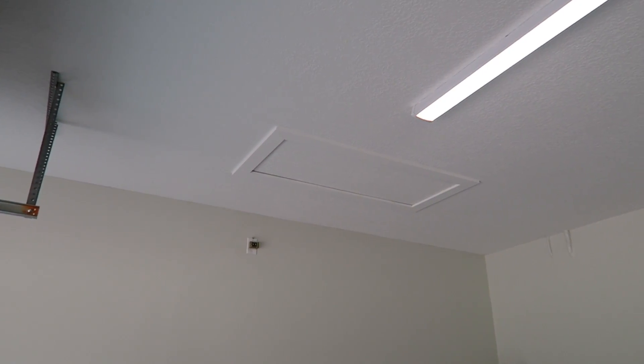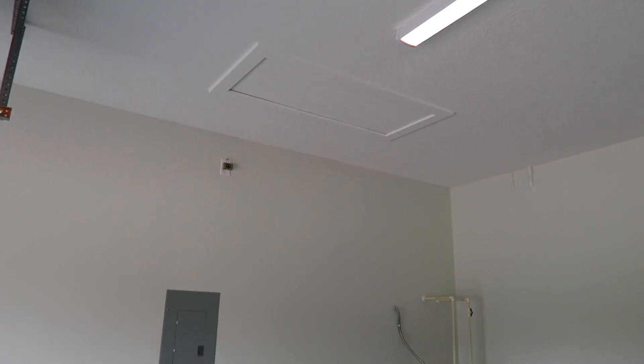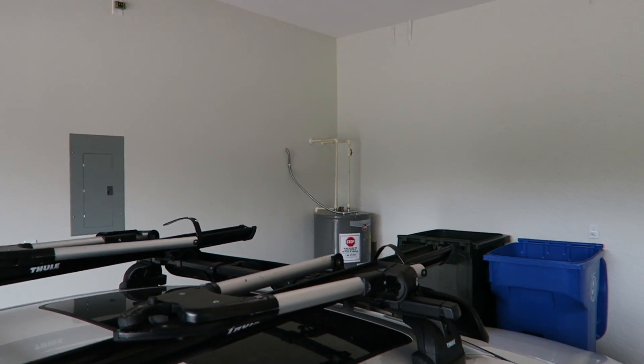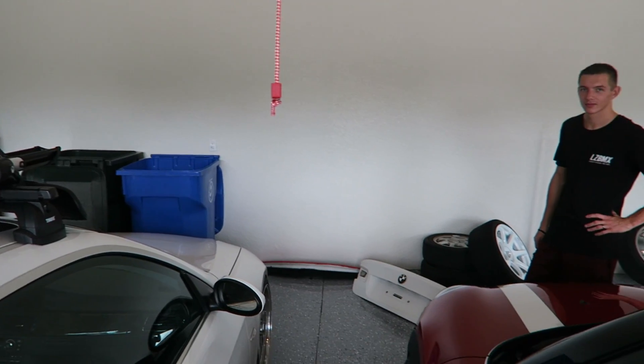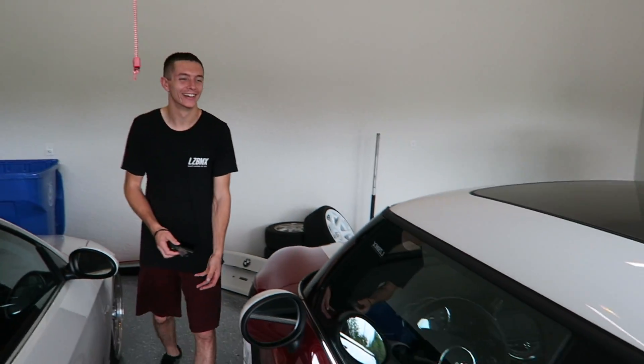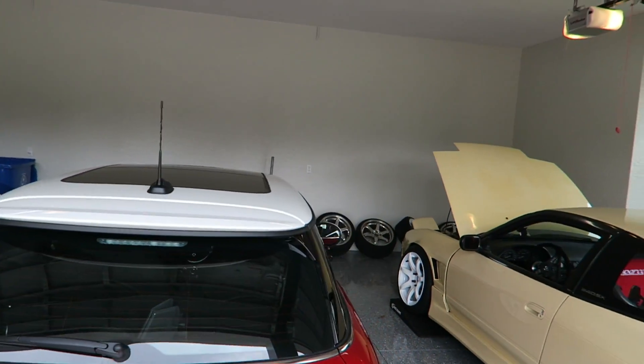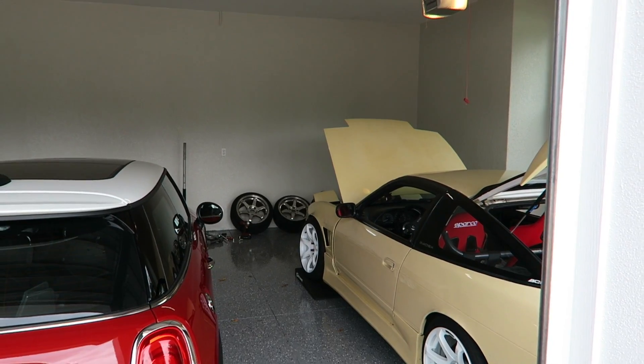We'll also set up a garage ladder so you can store exhaust and parts that you don't need on a regular basis. For some reason I signed up to come out here and do manual labor an hour and a half from my house. I'm doing this because I'm super excited to make garages look awesome.